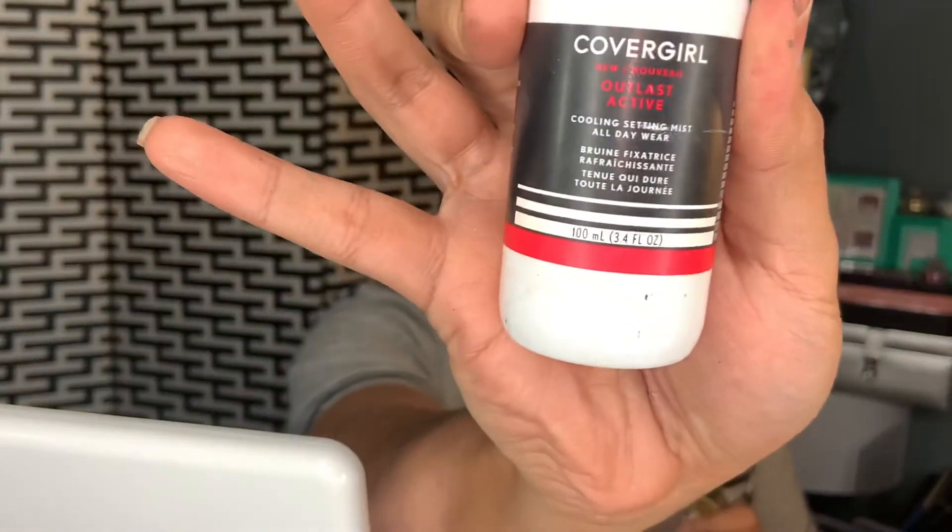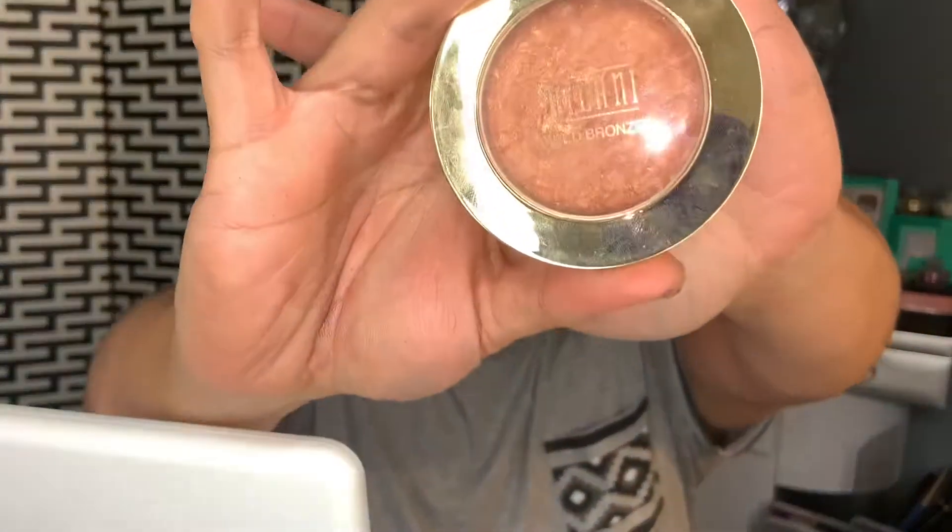I'm going to apply the lashes off camera. The setting spray I used was the CoverGirl Cooling Setting Mist All Day Wear. Then I'm going to apply this Milani Big Bronzer — I'm going to bronze my face up. And this is the final look!